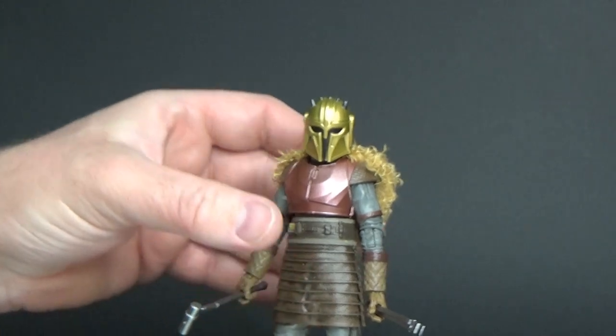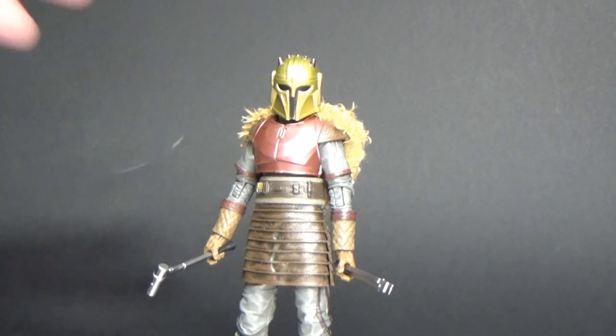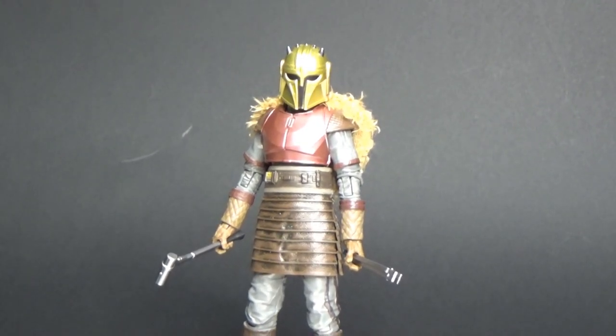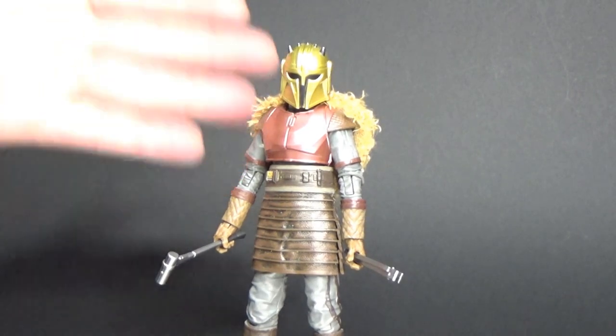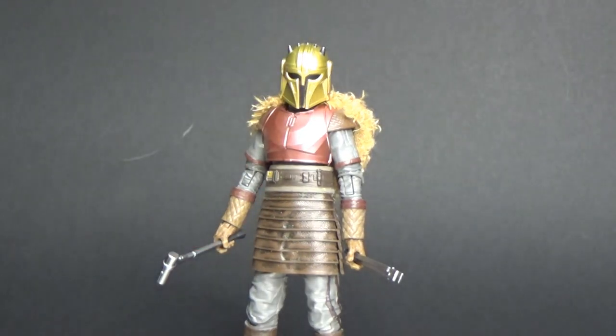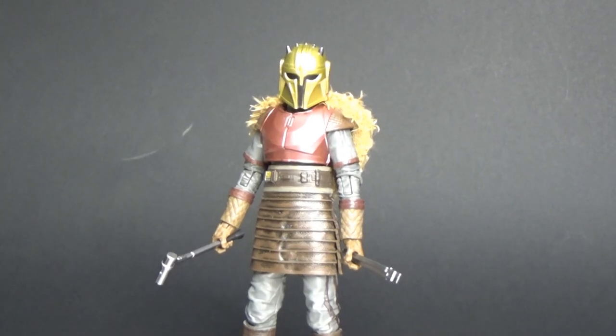I do really, really like the aesthetic of this figure. She sort of reminds me of — the helmet gives me a real Spartan, ancient Rome kind of vibe. But also the rest of the outfit, with the leathers, the gloves, the fur on the back, gives me a real medieval sort of feel as well. It's just really, really cool.